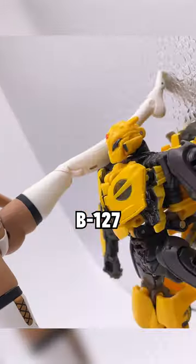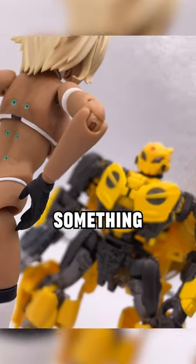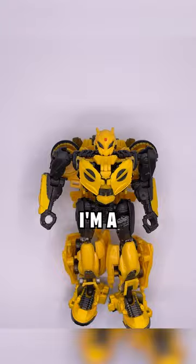This is the Studio Series B127, before he became known as Bumblebee. Bumblebee is a character that I have something in common with. His name is Bumblebee, and I'm a bumbling idiot.